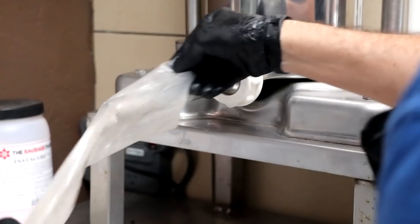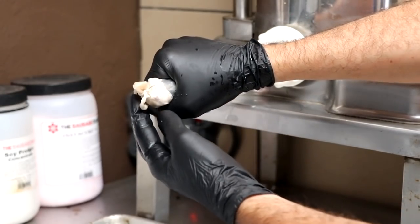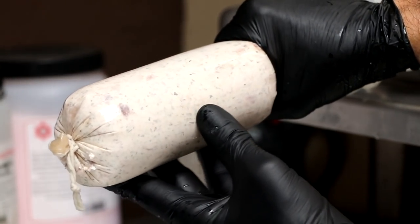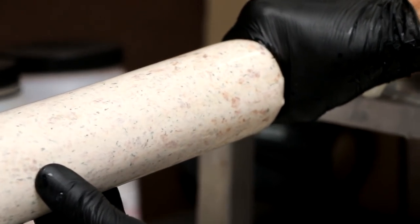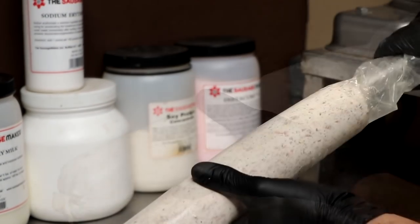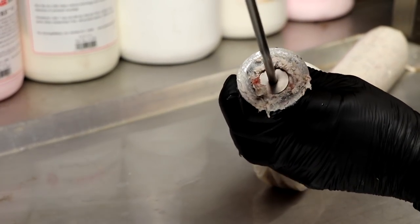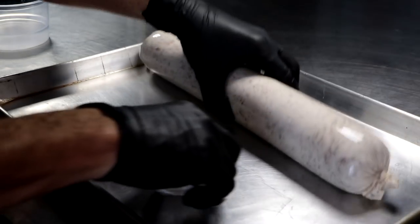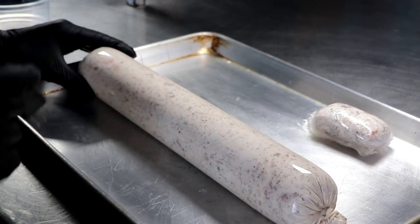We're going to take that and stuff it into our synthetic casings. You could use natural casings like beef bung or hog middles — it doesn't really matter the type of casing for this salami. You want to stuff it as tightly as possible, which is one great reason for using synthetic casings — they tend to be a lot stronger than natural casings. We're making sure we don't get a lot of air pockets. There's going to be a little mince left in your hopper — we're going to wrap that in cellophane and allow that to ferment, so that's what we're going to use to test the pH without messing with our salami.